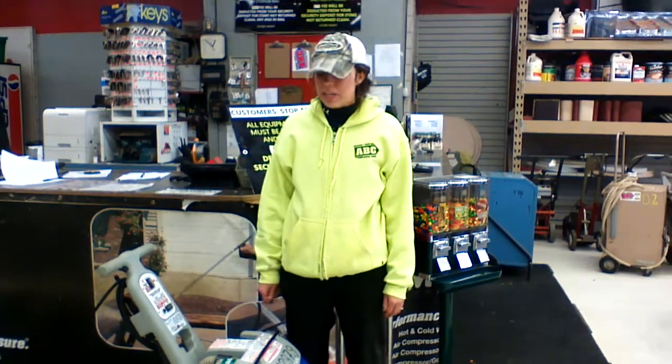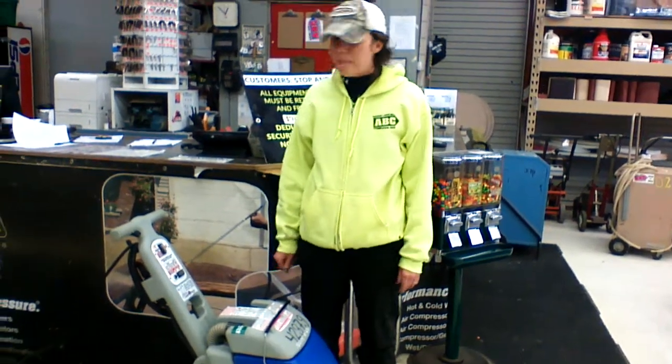Hi, I'm Nicole from UsedEquipmentExperts.com. Today we're going to run a Kent Hot Water Carpet Extractor.